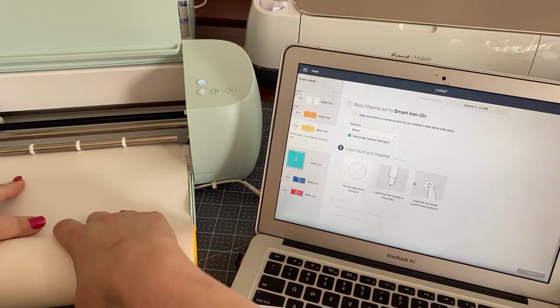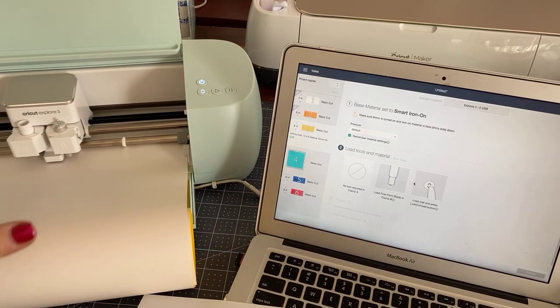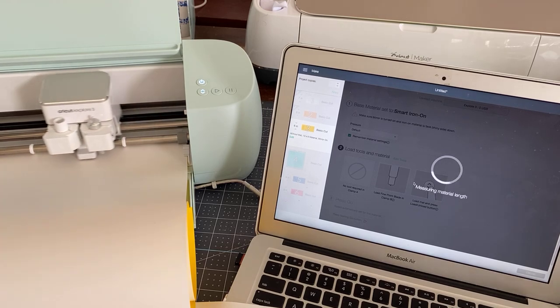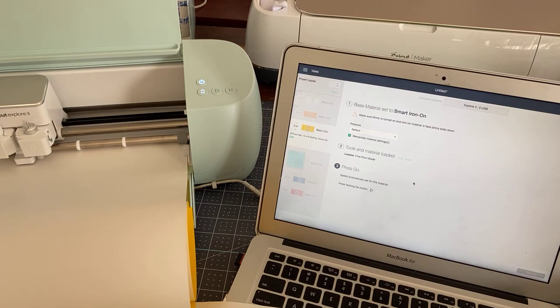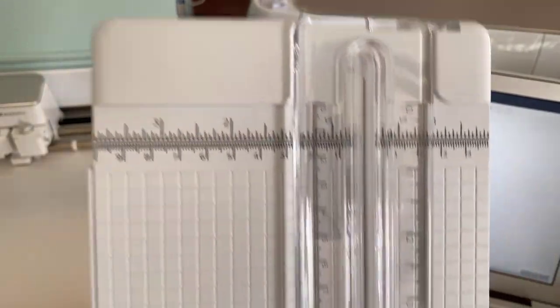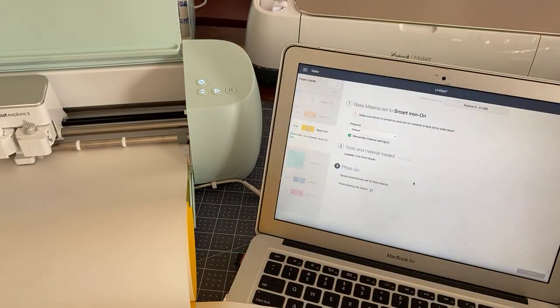There is a trimmer as somebody is pointing out that comes as an optional accessory — it's part of the roller. Or you can use the personal trimmer — the 13-inch one they've now introduced. Here is the 13-inch one. If you want to cut to size anything, you can do that with the personal trimmer.